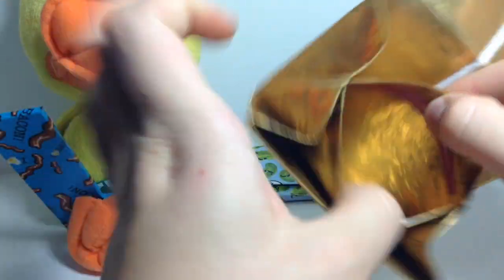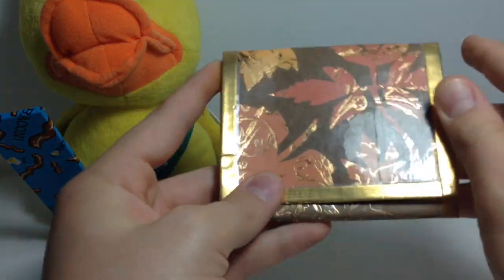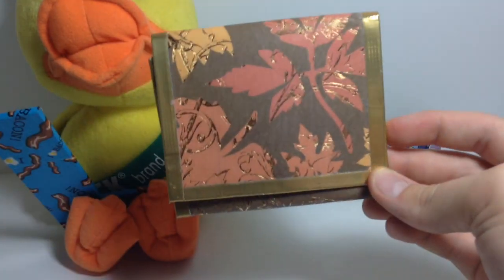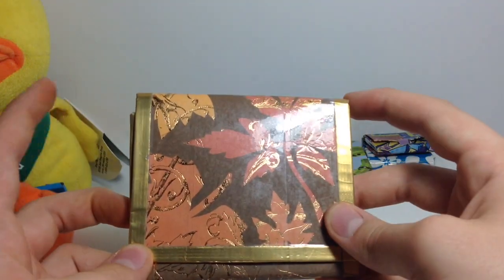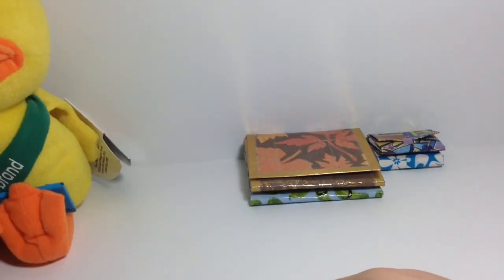Then we have this one, which was for a collab on Instagram, like a collab account. I think the Trending Tapers is what it's called — I'm terrible at remembering names. And one thing I hate about this is that it's crooked. But, you know, it's pretty scrapbooking paper and I took a pretty epic picture of it.